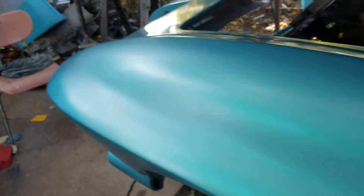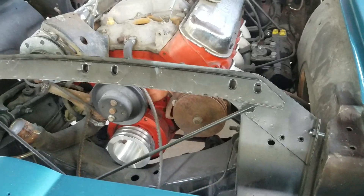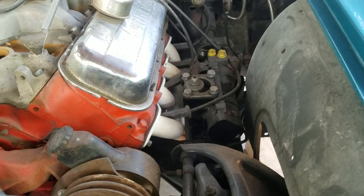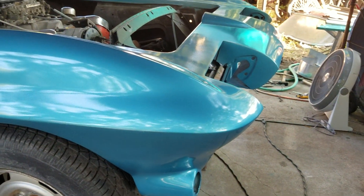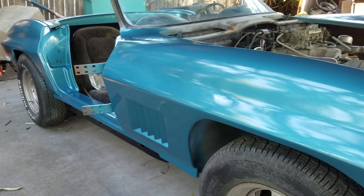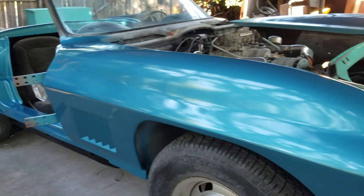It runs — still gotta hook up my radiator and other accessories to the engine. The brakes are done on it, I've got the Borgeson power steering on it. And instead of bolting all the lights on it and parts to make it drive down the road, I thought I would just get paint on it that way so I don't have to take all those parts back off.